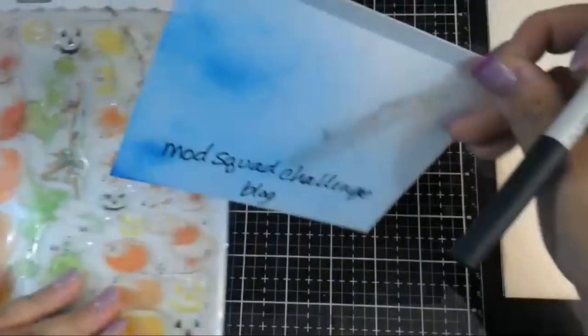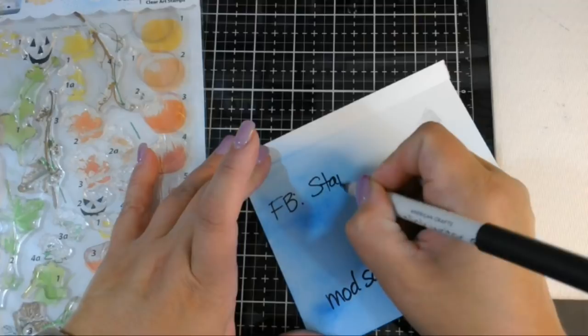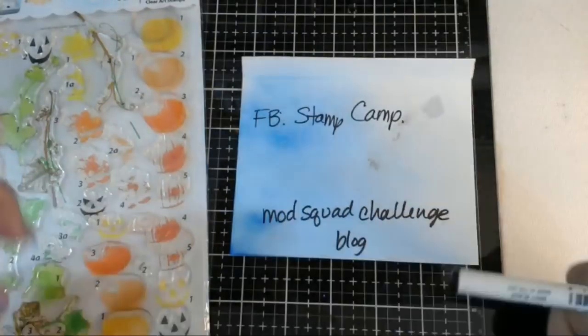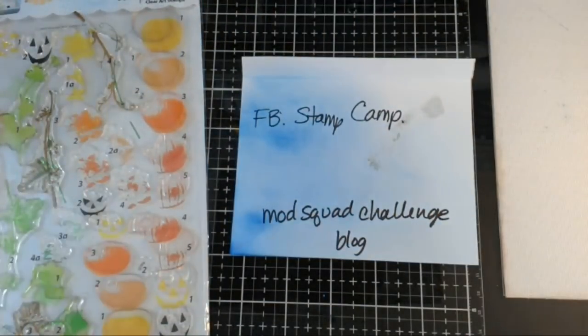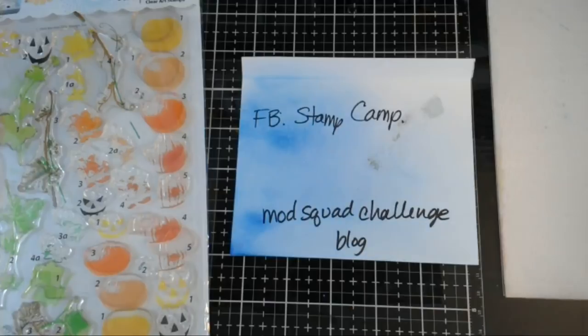If you have Facebook, there's a new Facebook group called Stamp Camp. I just joined this group and I love it. There's only a few hundred of us on there but it's a really nice group. You can post anything - there's basically no rules. Some stamping groups are specific only to their products, but this group has a nice variety of members. Check it out if you're not a member.